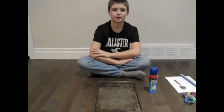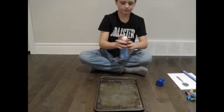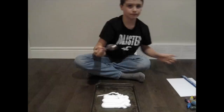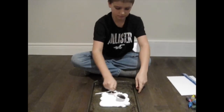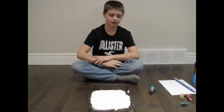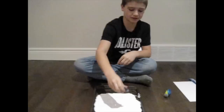First we're going to be putting some shaving cream onto our tray. Then smooth it out with a spoon. Next we're going to put drops of food coloring all over our shaving cream. Make sure to put them in different spots.